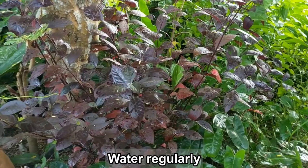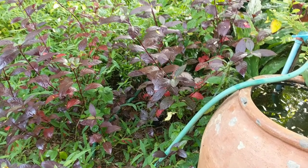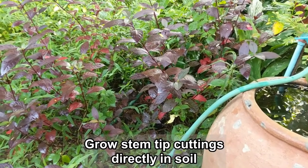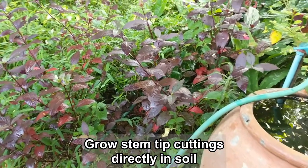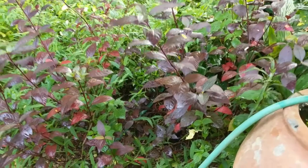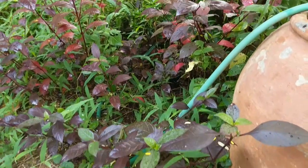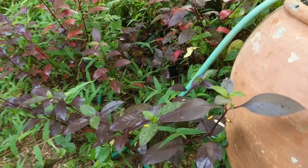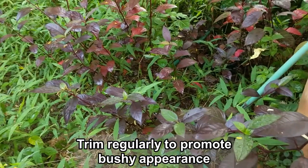Once your plant is established and growing, it is really easy to propagate more plants via stem tip cuttings. You can also often simply take a stem tip cutting and place it directly in soil, and it usually will grow. This plant is often used as a border plant. It can grow rather quickly and can get leggy, so it does require regular trimming to help maintain a bushy appearance.